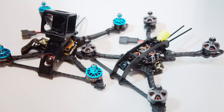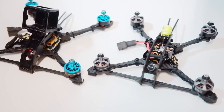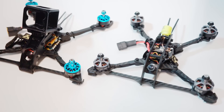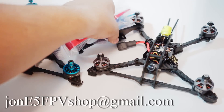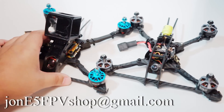Today we're talking about the full review of the Raging Droner. I have two very different but equally awesome builds here that I built up as demos for this frame. I'm actually selling this frame as well — I have every iteration: the hybrid, the regular, all of the pods, turtle mode fins in stock, the red, the blue, the black. Email me at johne5fpvshop@gmail.com.